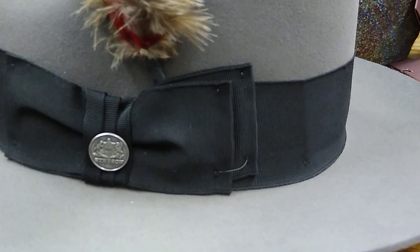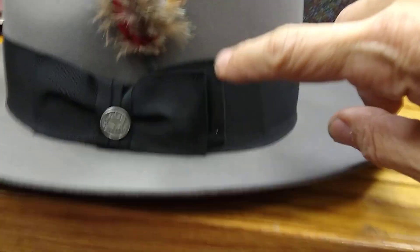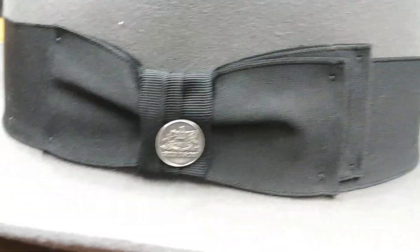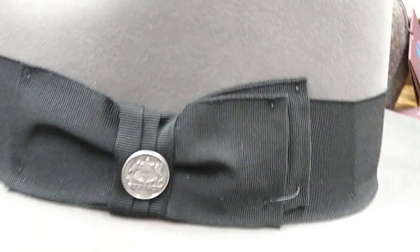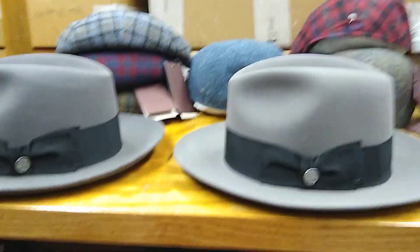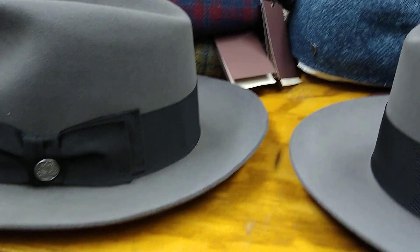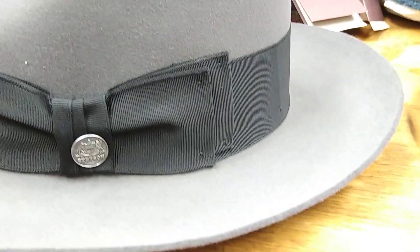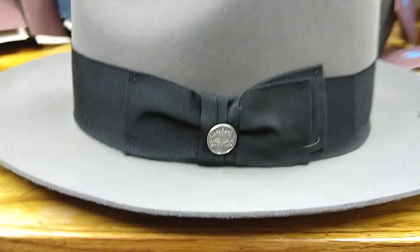It's killer. There's a little bit different thing going on with the band on the Metropolitan — see how it's kind of offset over here. Here's your typical Stetson Temple. You have a double bow on the Temple; Metropolitan has a double bow too, but it's a little bit different. Temple bow, Metropolitan bow — it's bigger or staggered or something.